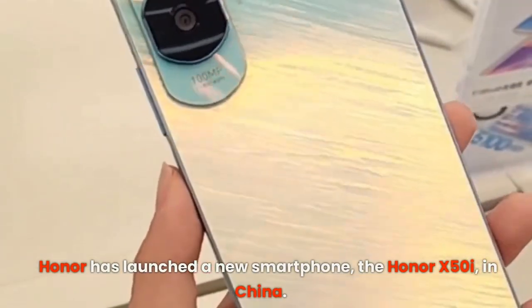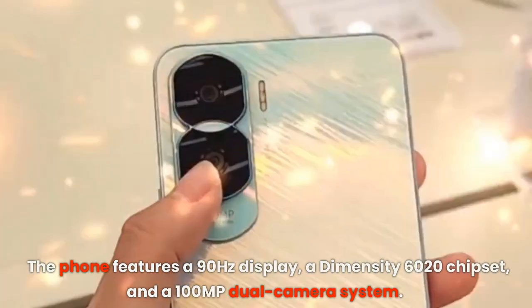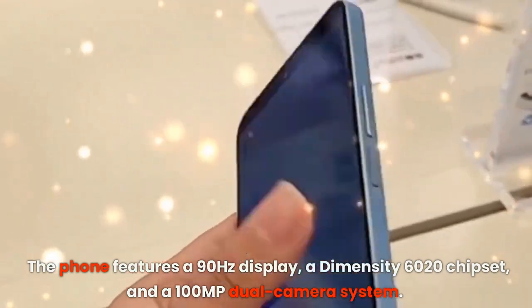Honor has launched a new smartphone, the Honor X50i, in China. The phone features a 90Hz display, a Dimensity 6020 chipset, and a 100MP dual camera system.